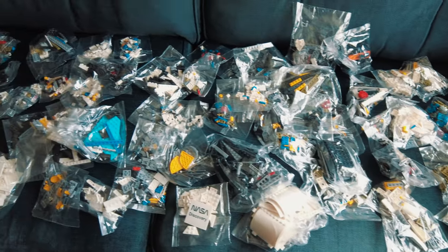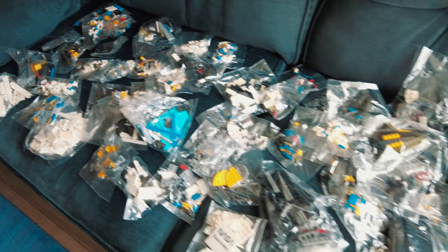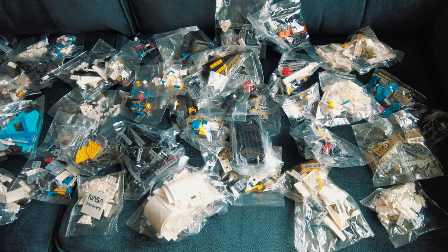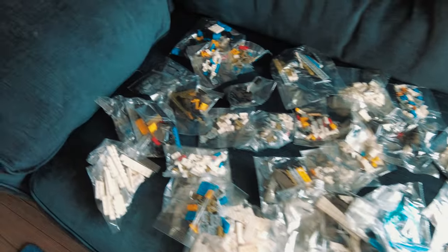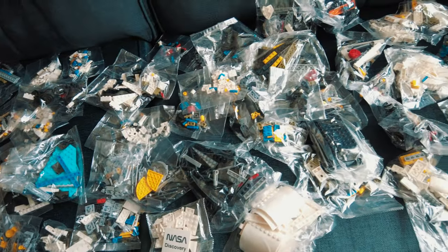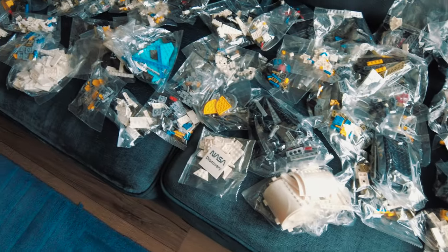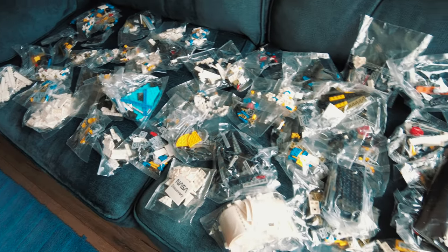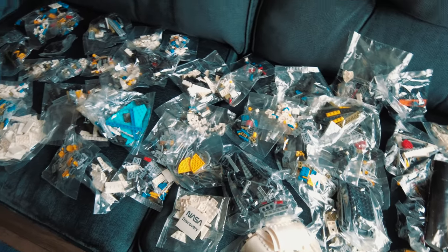If you look at all this — clone LEGO I should say — this cost just 34 pounds including delivery from China, which is absolutely crazy when you look at what we've got here. This is a complete replica of the LEGO Space Shuttle Discovery and it cost 34 pounds. When we talk about value for money, this is crazy.